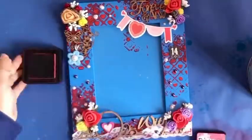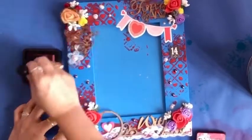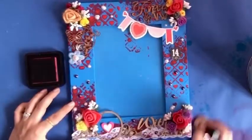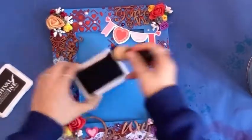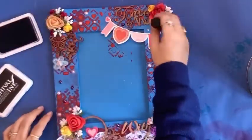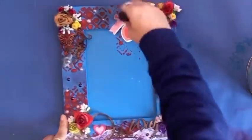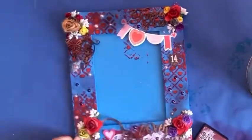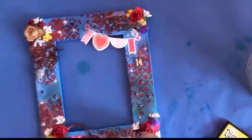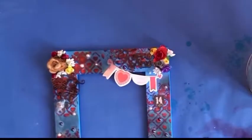Now I am using distress ink Festive Berries all over my elements. I have also used some stickers and purple and pink color beads over the frame. I'm also using archival ink to give that blackness to the flowers and other parts of the frame. Then I'm using distress ink Aged Mahogany to give a brownish effect, and finally distress ink Fossilized Amber to give a yellowish sunlight effect that changes the whole environment.